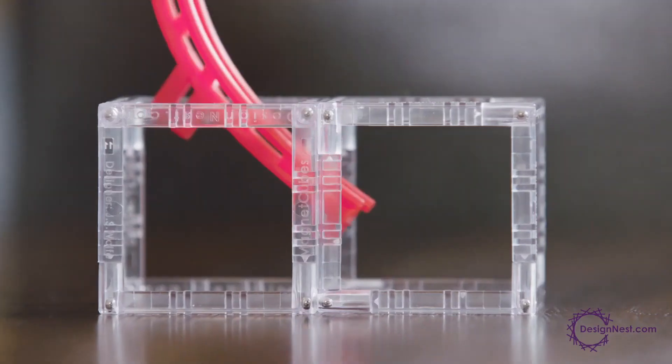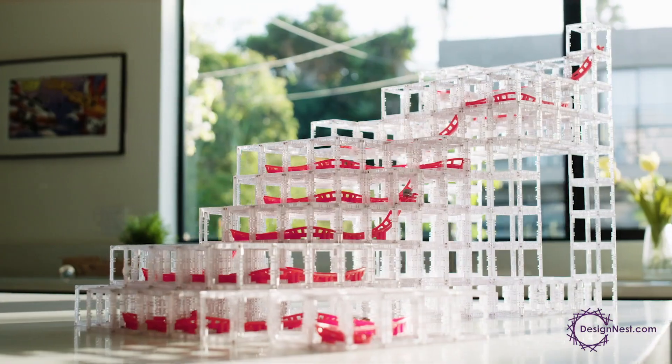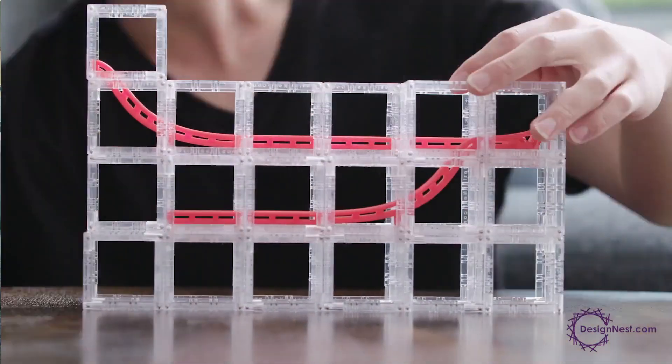Magnet Cubes are magnetic, modular cubes that easily attach to one another. You don't need glue, connectors, or anything. Marble tracks can be attached through the cubes for easy rearrangement, so you can build, test, and rebuild with endless possibilities.